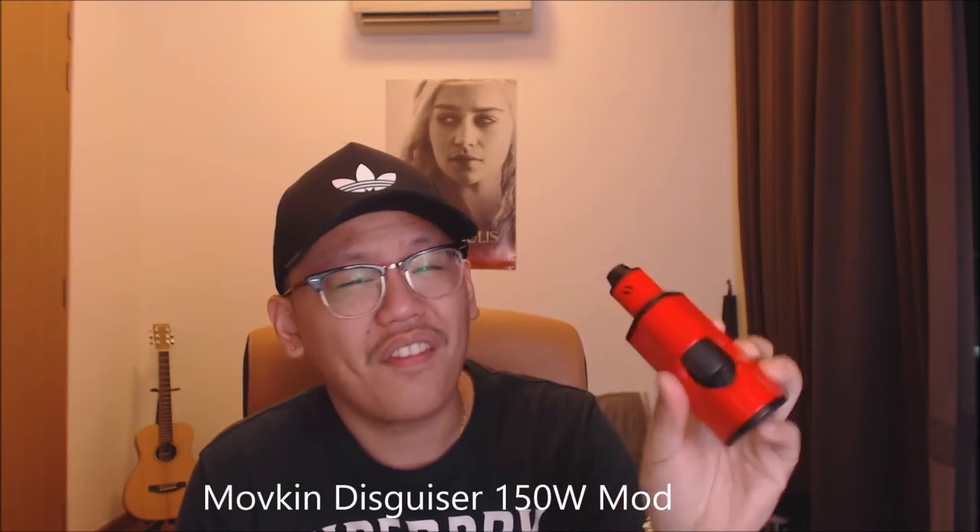Hey guys, Simi here from Malaysian Vape Paddock. Today I have a new review for you guys. This one is pretty nice. It's new, it's from a new company called Movekin, and this is their first ever product — the Disguiser 150 Watt.